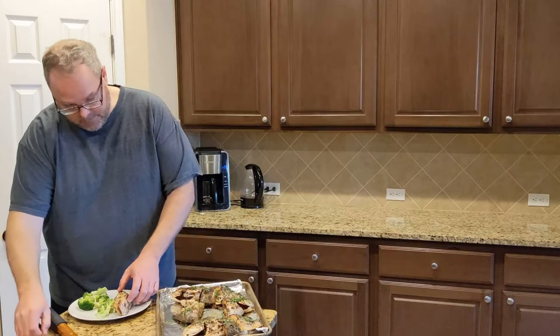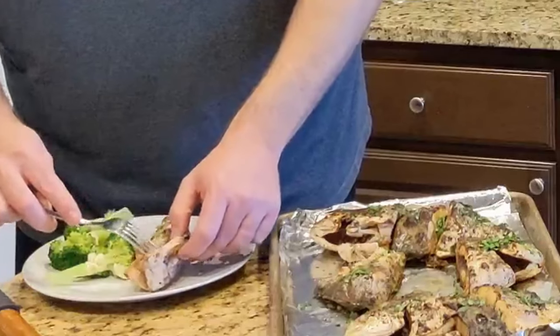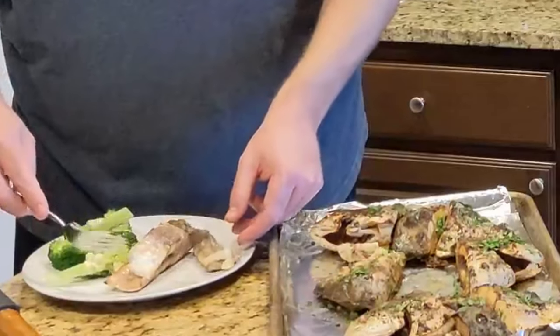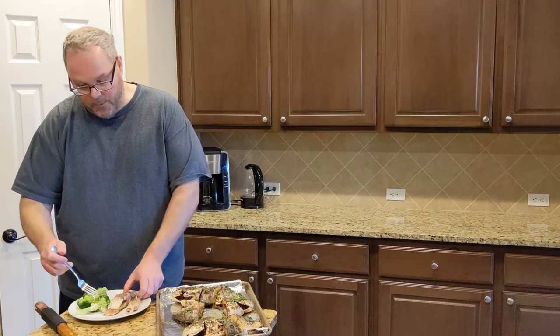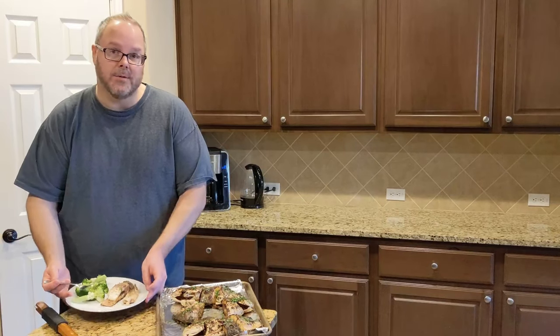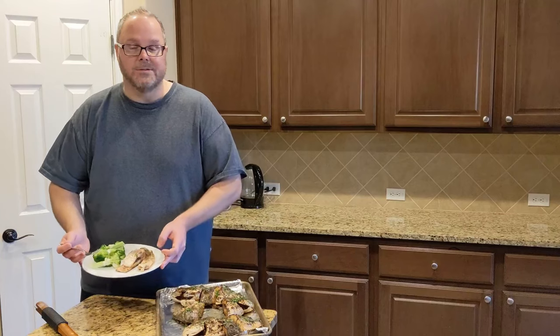Let's cut into it — take a look. Look at that crispy skin, it comes right off. Looks perfect. And what better accompaniment than some garlic aioli broccoli? Thanks for watching, we'll see you again soon.